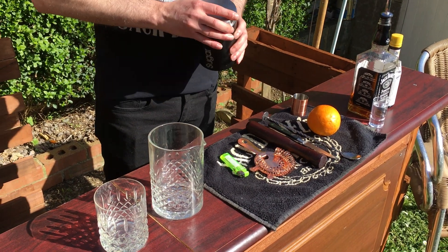Hi you guys, today for the first cocktail I'm going to make, I'm going to make you an old fashioned.